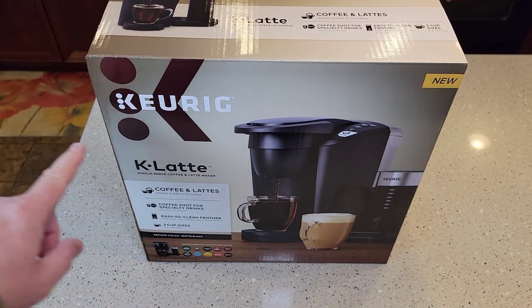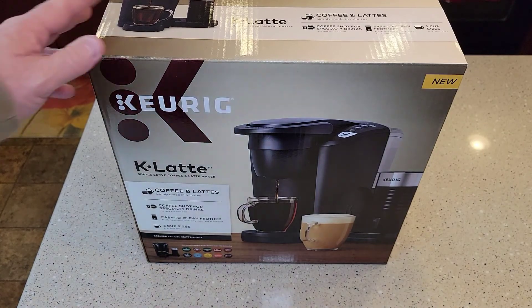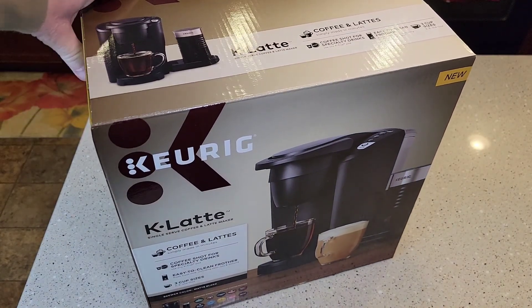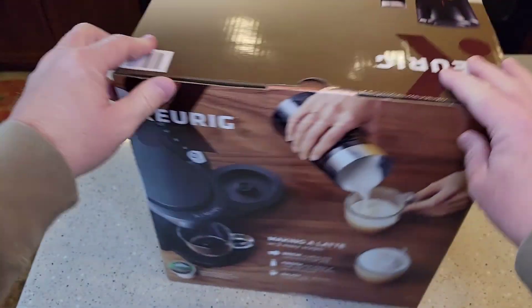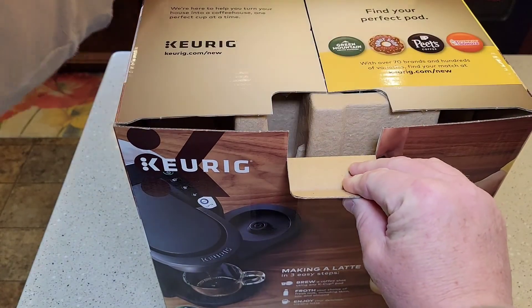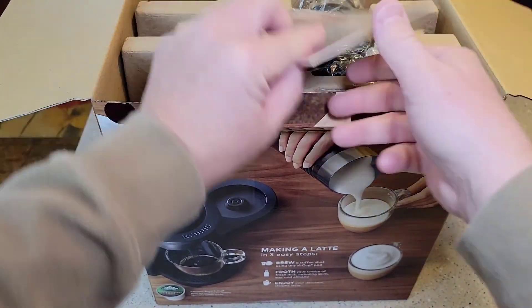Hello everyone, this is Just a Dad. I just got the Keurig K Latte Single Serve Coffee and Latte Maker. Just got this at Walmart, it's about 90 bucks. We're going to do an unboxing — this video is mainly just going to be the unboxing. I'm going to do a couple more videos on how to use it and how it works.